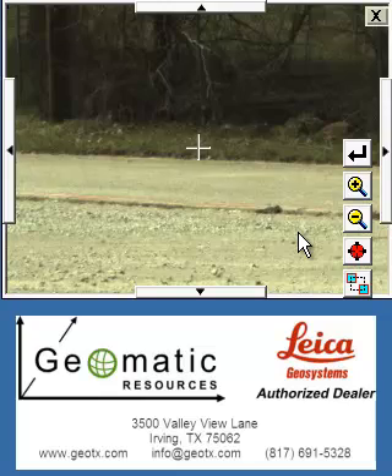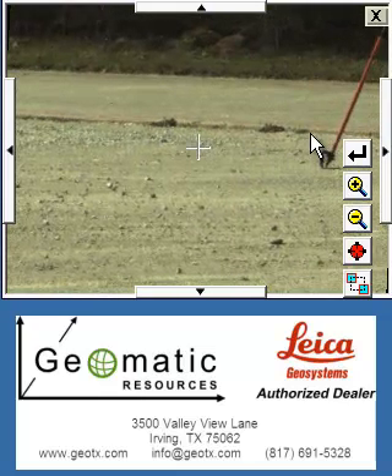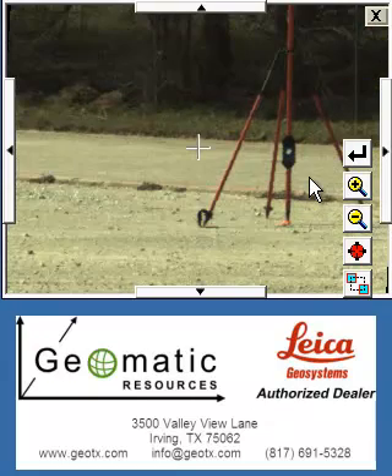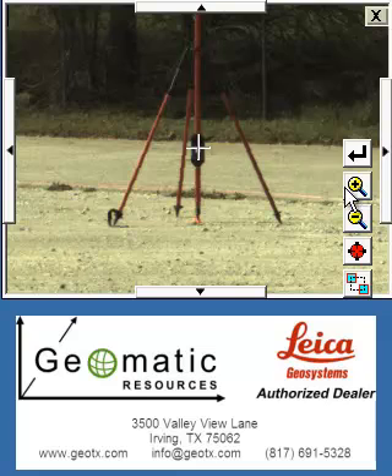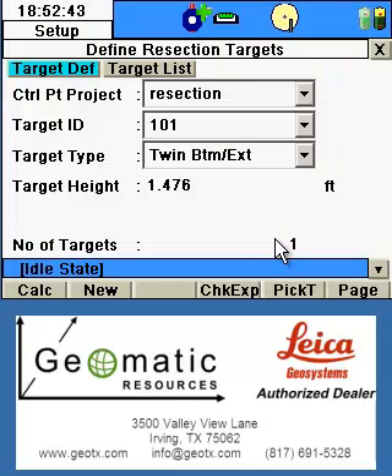Once the target is in sight, use the zoom functions to zoom in and the seek function to locate the center of the target. Once the center is found, you'll click the Enter button or the arrow key to the right. That target has now been located and we'll proceed to the next target.